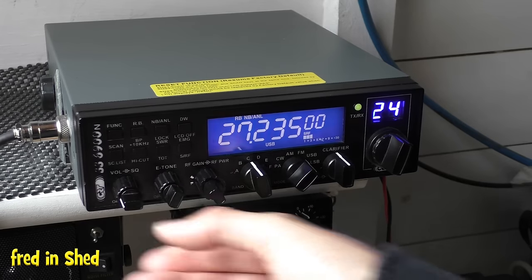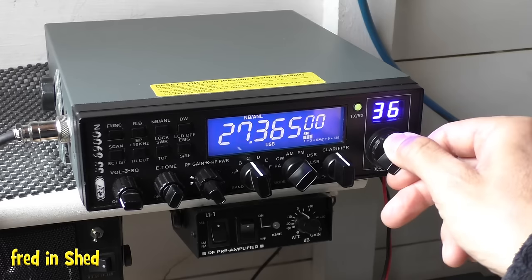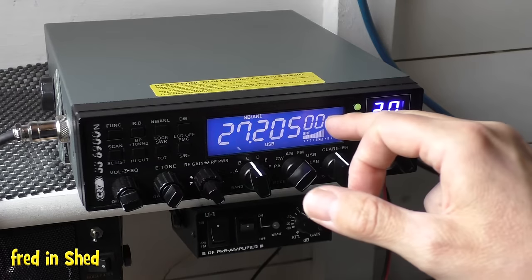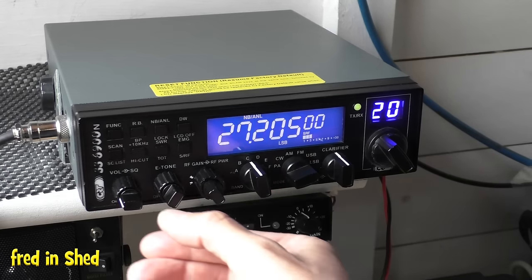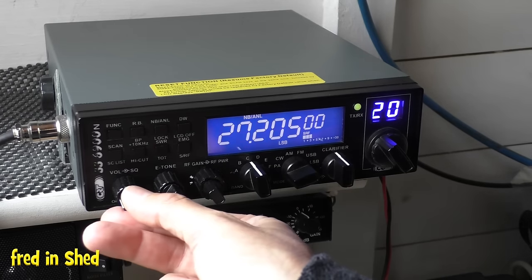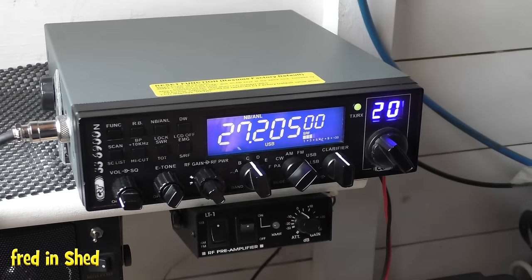When you hear a station — and it'll be sod's law we won't get one today — actually, wait, there we go, we've got a slight station. And there again. So we've got a little skip coming in here on 27.205. When you first scan round and can't understand what's being said — for example now it's very distorted — the first thing to do is check your mode selector and flick through the modes: FM, AM, USB, LSB.